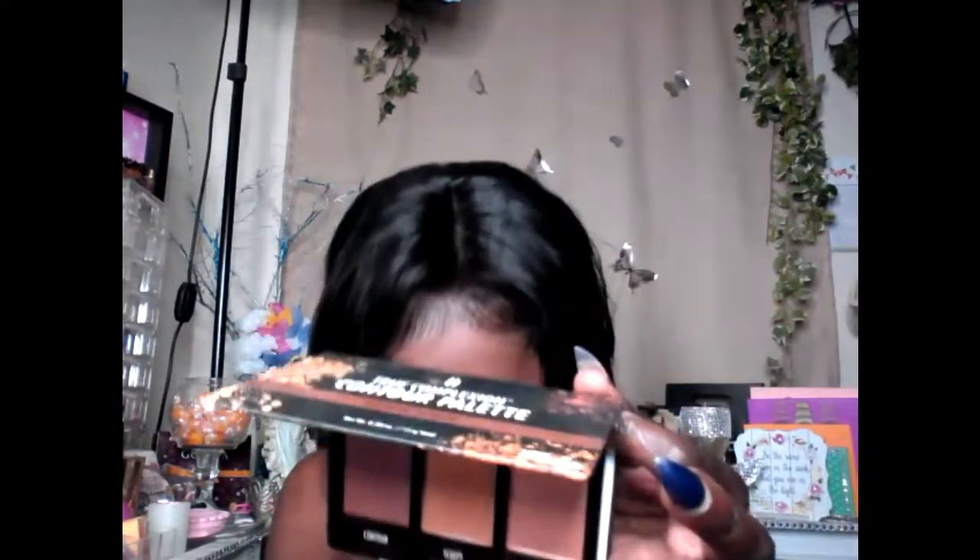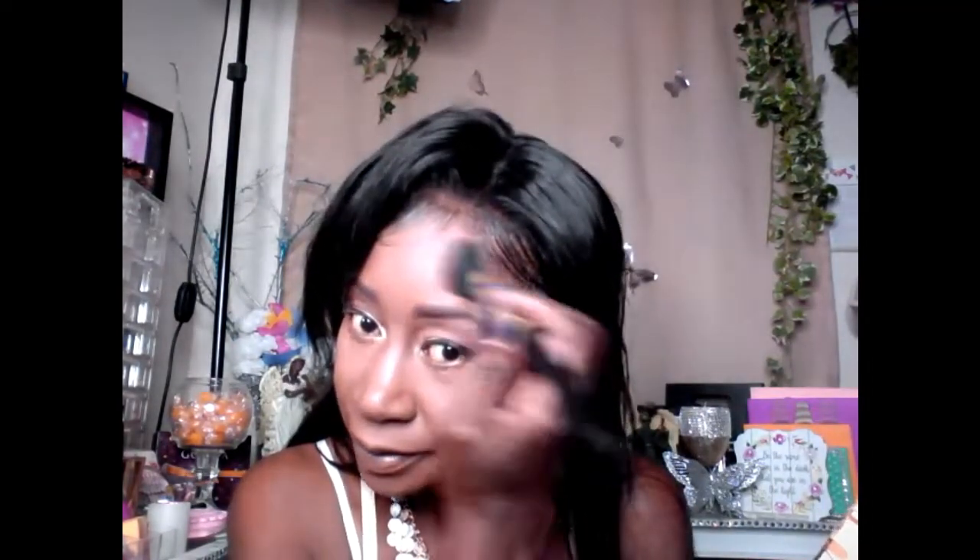Normally you can take a translucent powder and put it all over the face — that would help a lot. I have this Black Radiance contour palette and this is a powder, so I'm just going to set my contour with it. I wanted to take you guys step by step with me on how I do my makeup. The medication I am on for my menopause means I don't sweat anymore — so thank God for that.